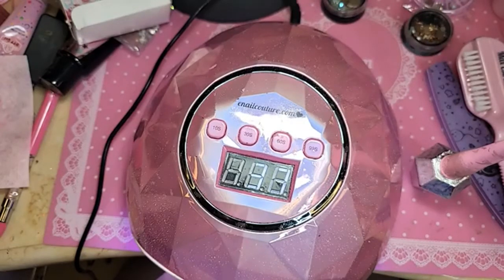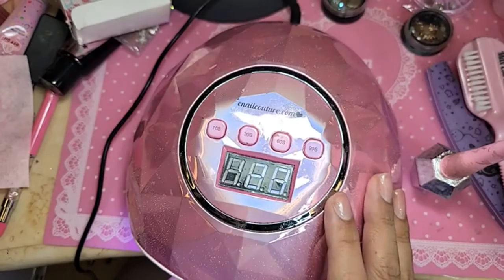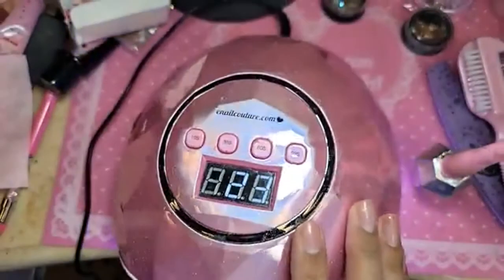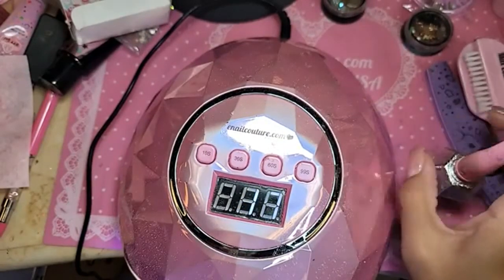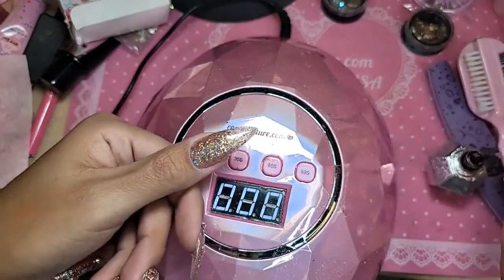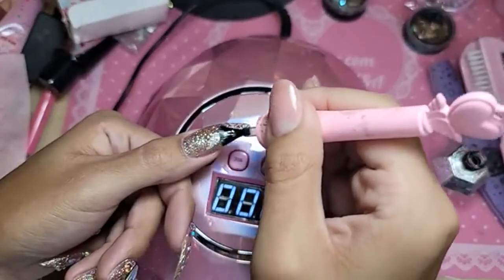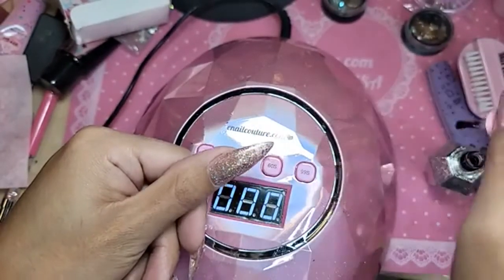I love a full glitter nail, and then with some diamonds on top — you already know, killing the game. Even inside the lamp it looks so pretty. It's BB55 from the Real Diamond Collection. We're going to take a little bit of shiny and seal the entire nail, because we're going to use Squeezy today to put on the diamonds. We're going to use Diamondholic 51 and 52.